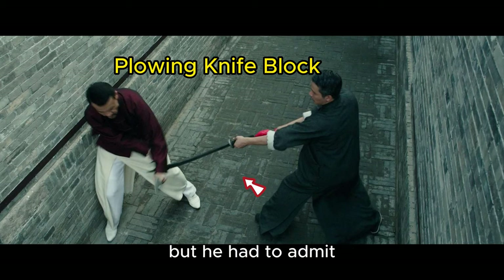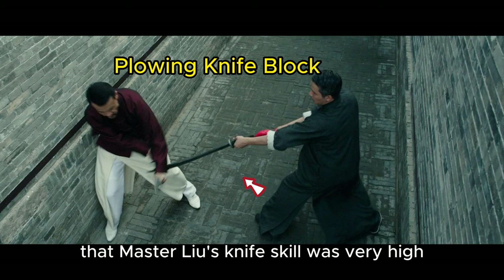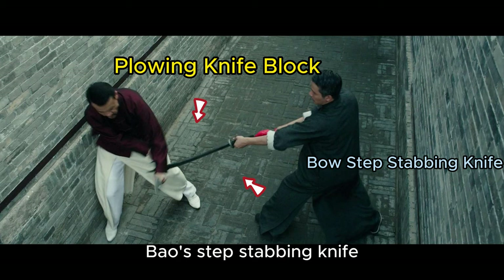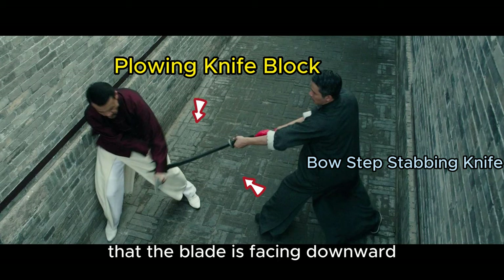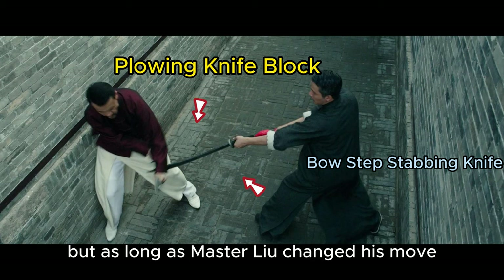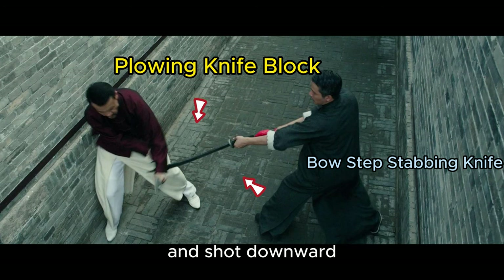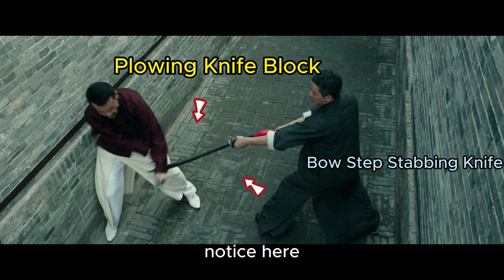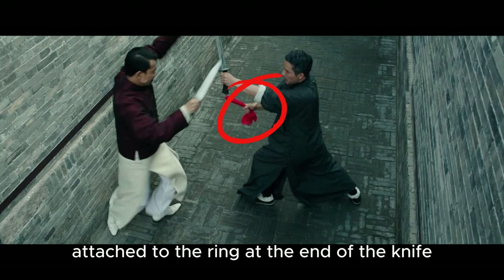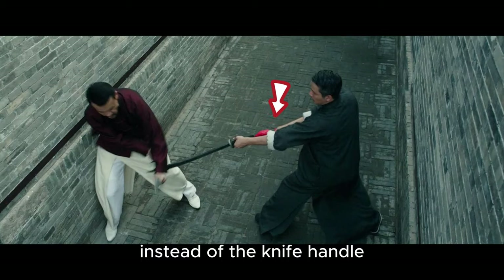But he had to admit that Master Liu's knife skill was very high. Bow step stabbing knife — the subtlety of this technique lies in the fact that the blade is facing downward. Chenxi blocked the stabbing knife, but as long as Master Liu changed his move and chopped downward, Chenxi's right leg would definitely be lost. Notice here: the back hand holding the red ribbon attached to the ring at the end of the knife, instead of the knife handle, caused the lack of strength and he had to give up this idea.